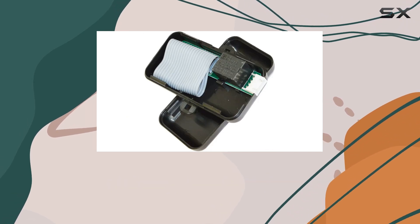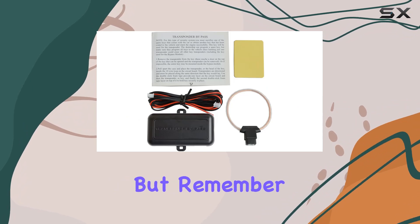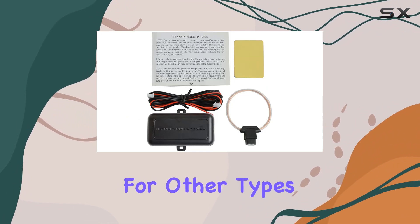Now, let's talk about compatibility. This module works like a charm with most cars equipped with chip keys, but remember, it won't work for other types of immobilizers.